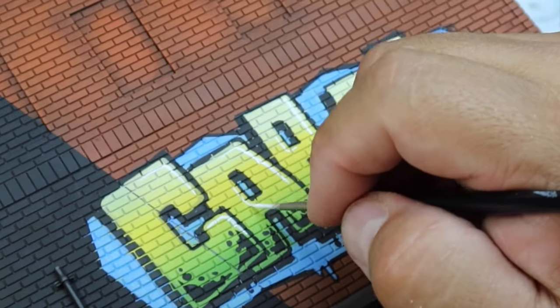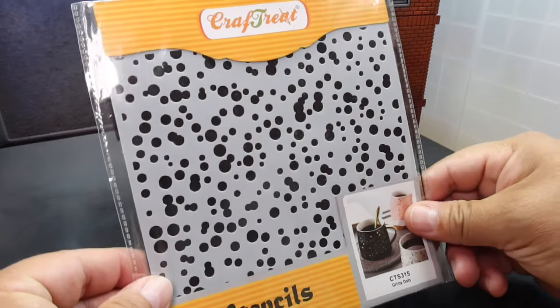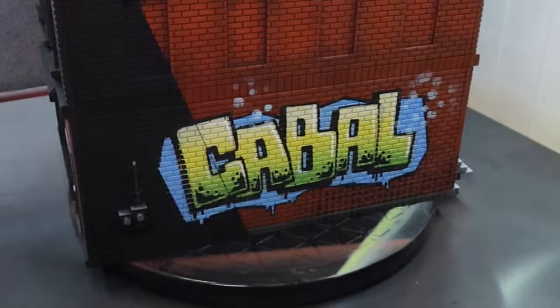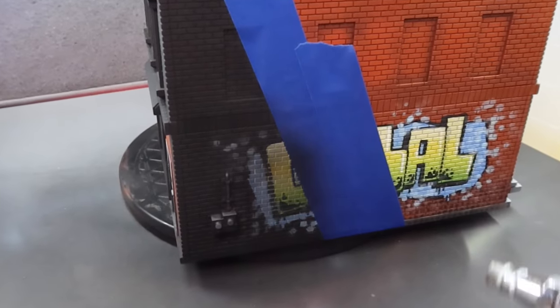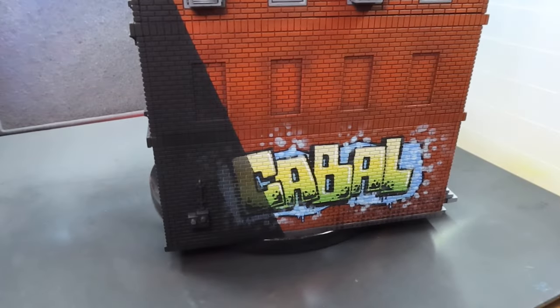Some highlights really made the letters pop. And then to keep it in that comic book realm, I added some Kirby Crackle with the airbrush. I wanted to blend the graffiti in with the shadow side of the building, so I lightly airbrushed on some black.